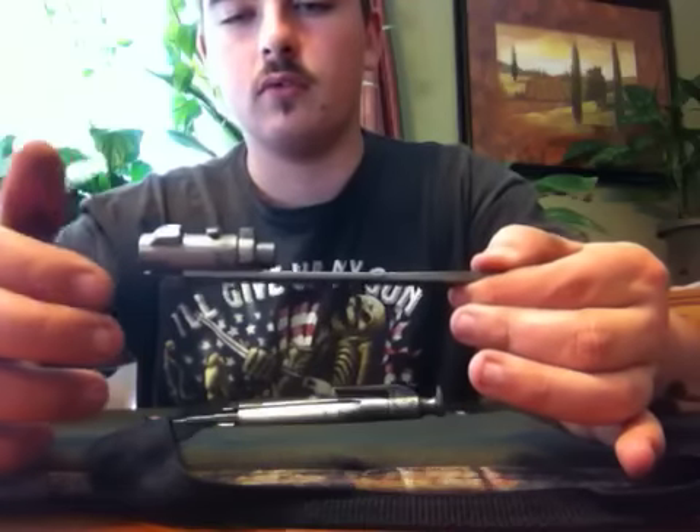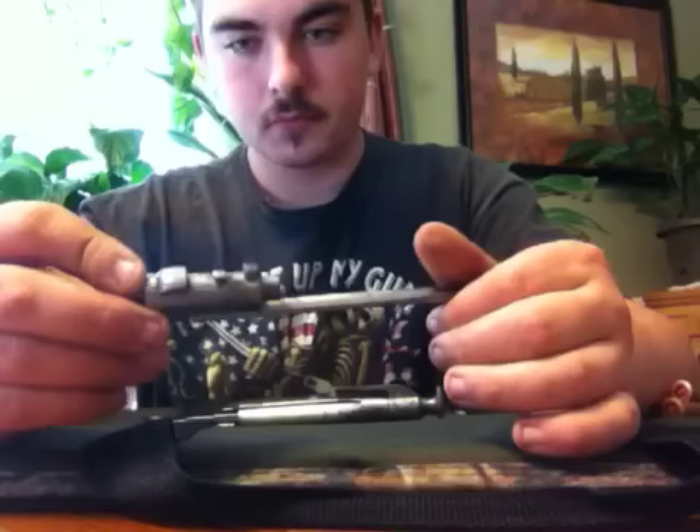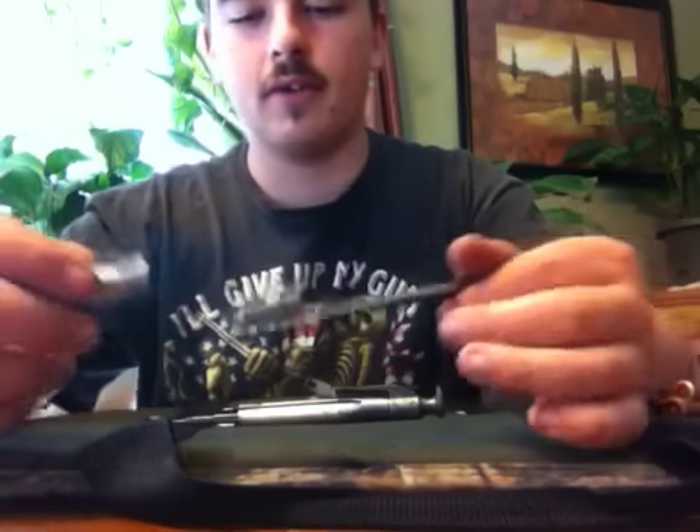Then you twist the piece that's up front where your firing pin comes through — it's got your shell extractor on there. You twist it and it'll slide right off.